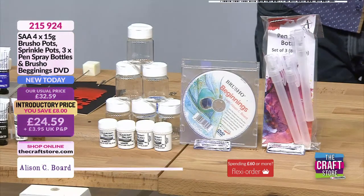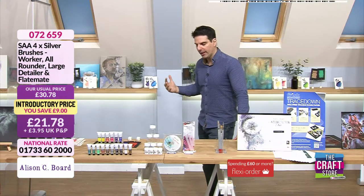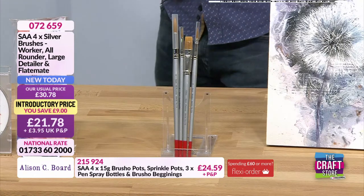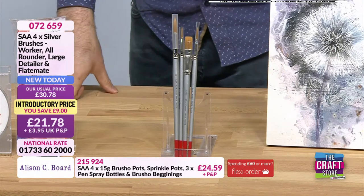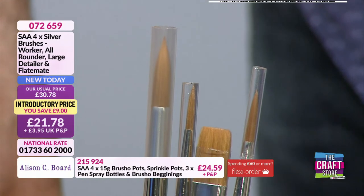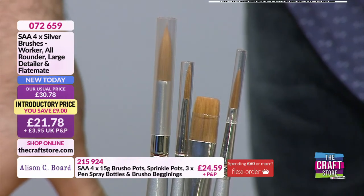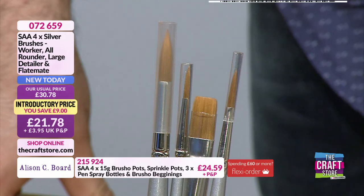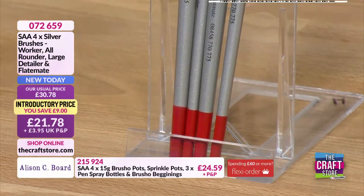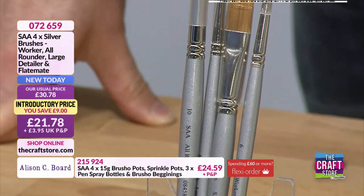Speaking of bargain, brushes. I was always taught — and it was drilled in me — you get what you pay for. These are exceptional quality. These are the SAA's silver brushes, and they are a nylon filament. One of the reasons I wanted to have them in the show today is because they are such an all-rounder — they will work with your brush show, with the gouache, and with the acrylic. You don't have to keep swapping the brushes out. They come to fabulous points, and those silver brushes stand up to all manner of abuse.